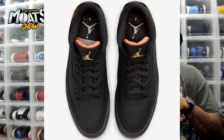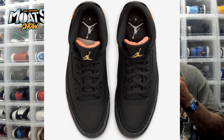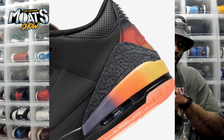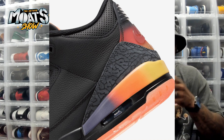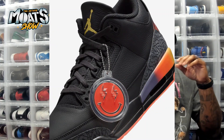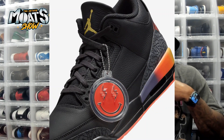Like any traditional Jordan 3, on the toe box and on the heel you got that lovely cement print — you love to see that. But instead of it being in a traditional lighter gray or elephant colorway, we obviously got that darker hue to it, going perfectly with the sneaker. And then on the bottom, this is what they call the solar flare.